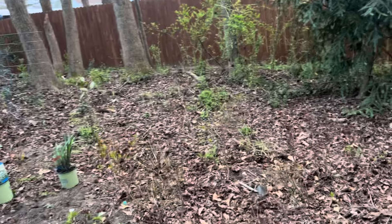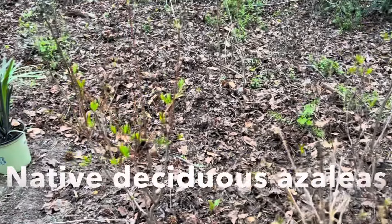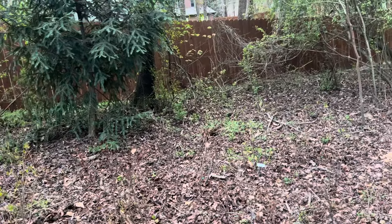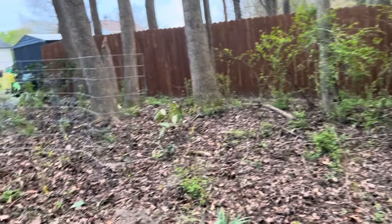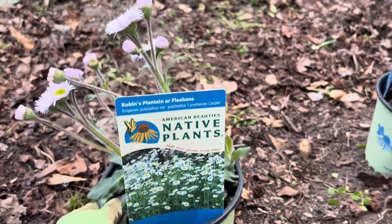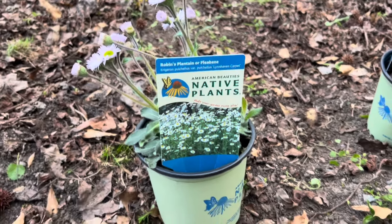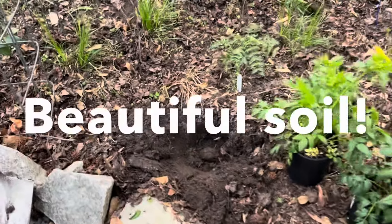I am so pleased to see that so many of the deciduous azaleas that were up front in full sun are leafing out and doing well. They don't all look great, but I think we have about a 90% transplant success rate. I do have a few plants that I bought at Piedmont Feed from the American Beauties native plant line, and I'm going to get these planted now. The soil here is so remarkable — let me show you what we are digging in.